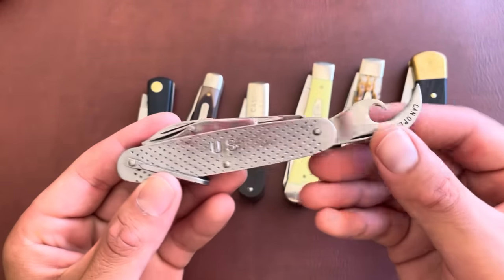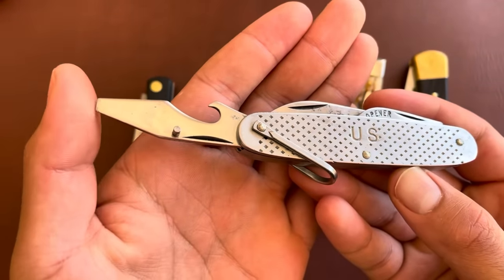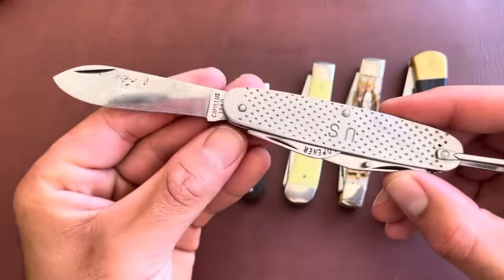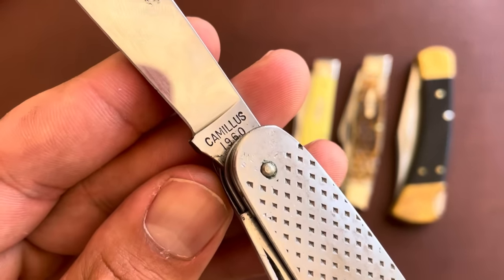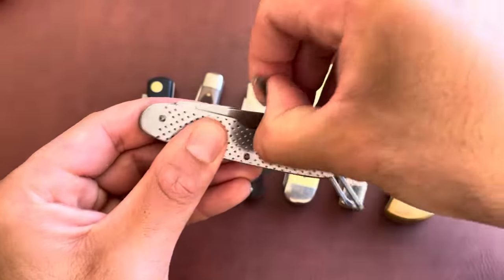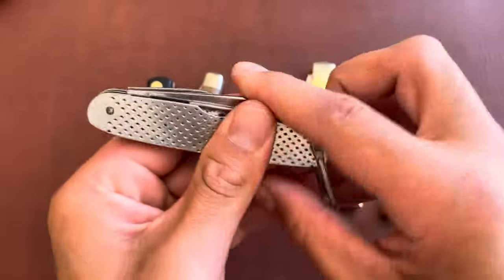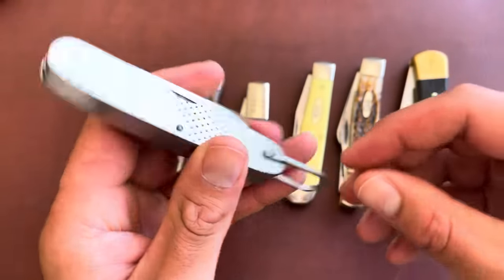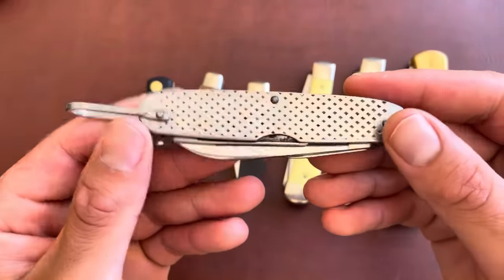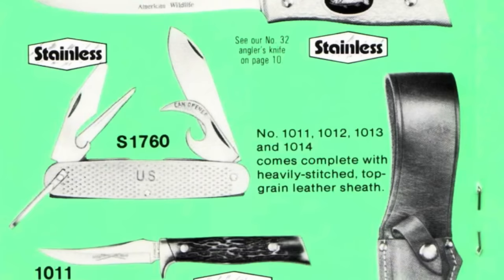This Camillus knife has a can opener, a bottle opener and cap lifter with a flathead screwdriver at the tip, a main drop point or spear point blade, and it's dated — this one was made in 1960. There's also an awl on the other side to puncture holes into various objects, plus a bail or lanyard holder to attach it to things. It was a basic scout knife with stainless steel covers, issued to military members over about a 50-year period.